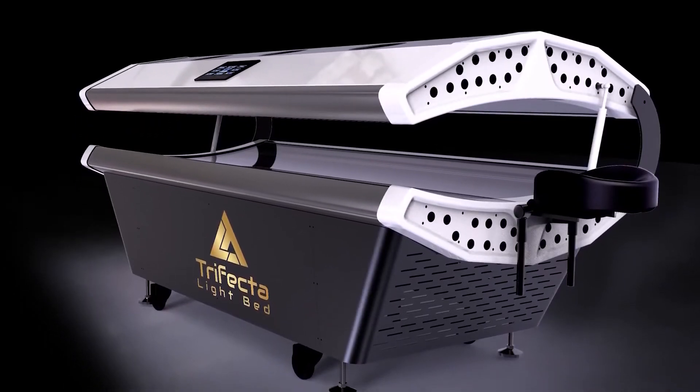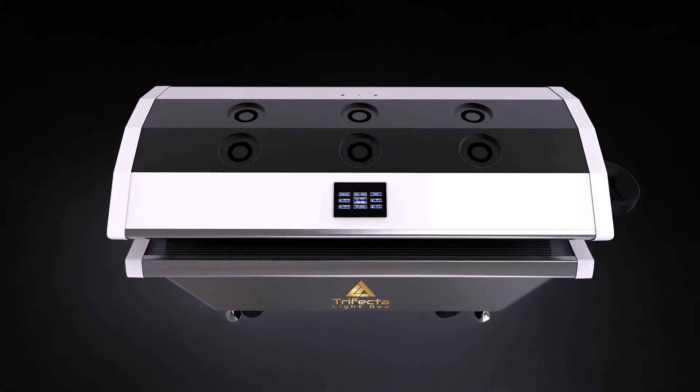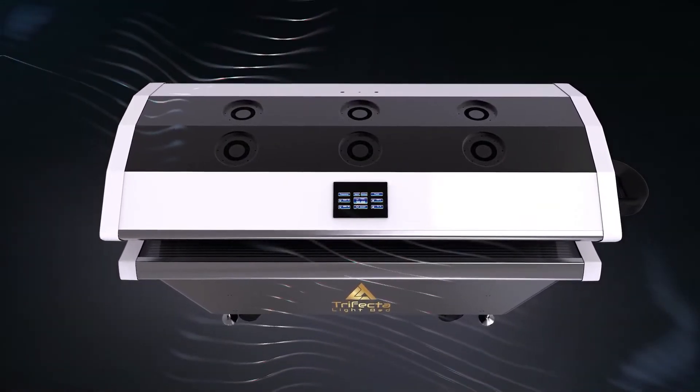Some of the simple things are how high it is off the ground so that somebody can easily get into the bed. The canopy can be raised up with a finger — it's very easy. We can completely control the bottom bed separately from the top canopy. With that, we now have the most powerful lights and the most number of lights. We have a way of affecting the amount of power as well as the flexibility as far as the vibration and the frequency.